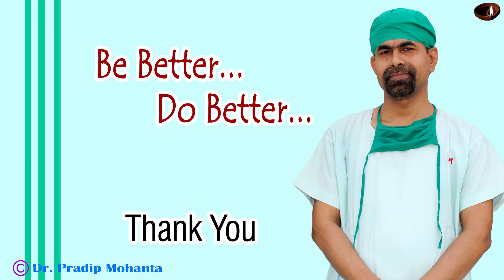You can inject moxifloxacin very carefully as the last step, or even apply moxifloxacin over the cornea. Thank you very much for your attention — I hope this video will help you in developing your surgical skills and influence you to take these concepts of balanced forces and the contact lens technique into your practice.